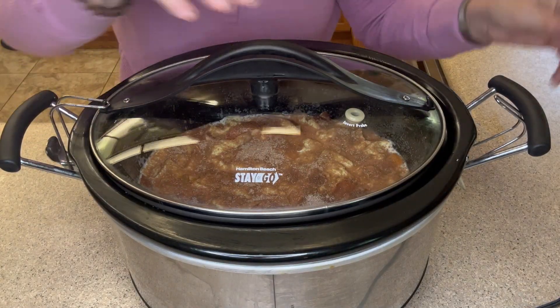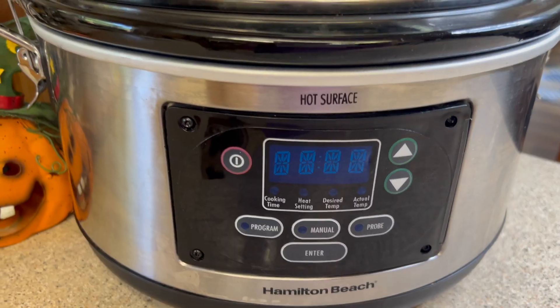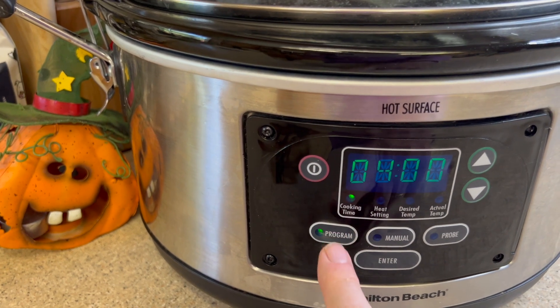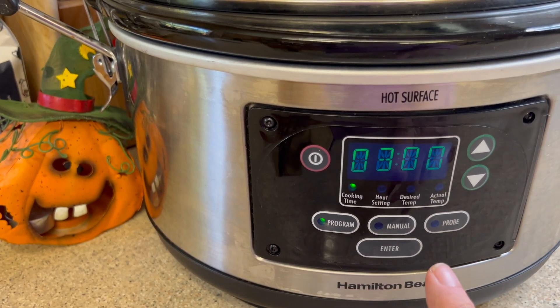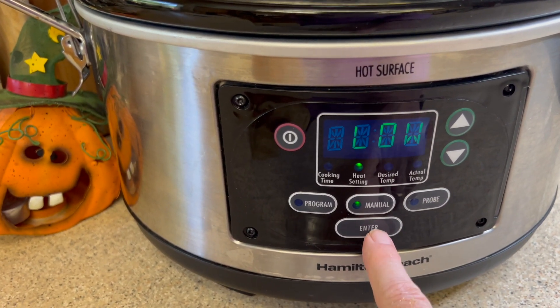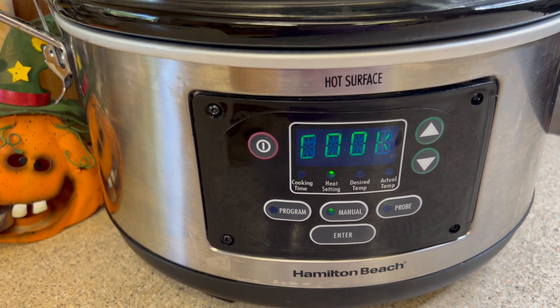Let's cover our crock pot and let the slow cooking begin. I'm going to cook this in the crock pot for about three hours on low. Press enter and now we just have to wait.